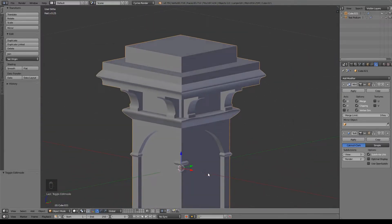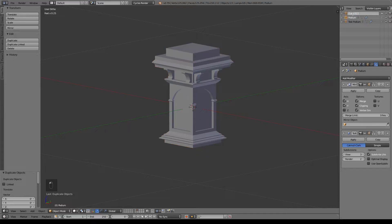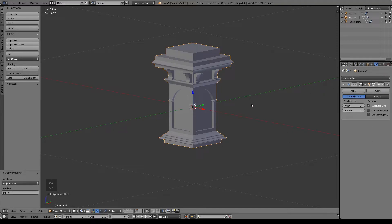So that looks actually pretty good. What I want to do is make a duplicate so that way, if we want to go back and make adjustments, it's a lot easier. What I should have done was rename this. So let's do 'podium'. I'm going to hide the first one and have our second one selected, and we're just going to apply the mirror modifier. Don't apply the subdivision surface — leave that for later.